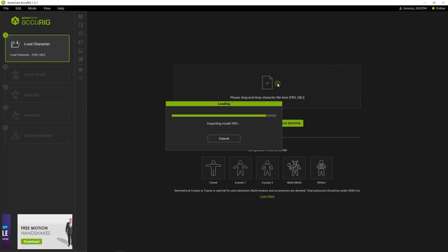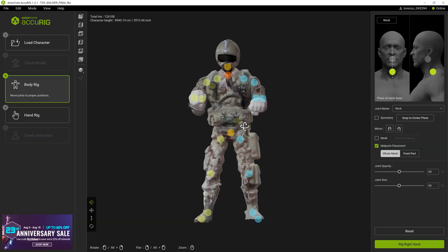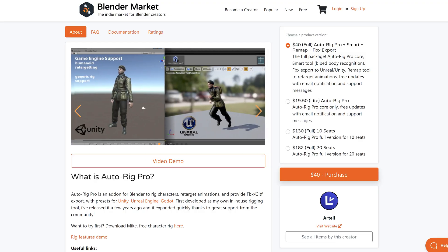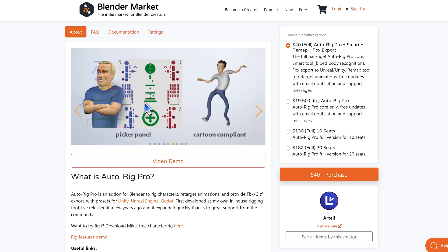I upload my model and, just like Mixamo, drag the markers to the designated spots. But here's the twist: I can spin my model in 3D space to hit those spots perfectly. Crazy easy, and the result? Stellar. Now, a quick disclaimer: if you don't have a two-legged humanoid model, brace yourself for some manual rigging — no shortcuts here yet. That said, we do have handy plugins like AutoRig Pro for Blender that give you a head start with base rigs you can personalize, which are a major time saver.